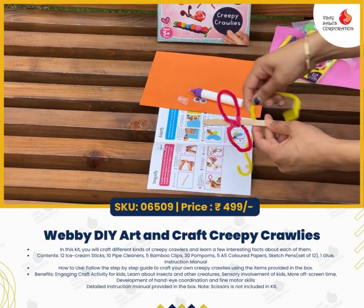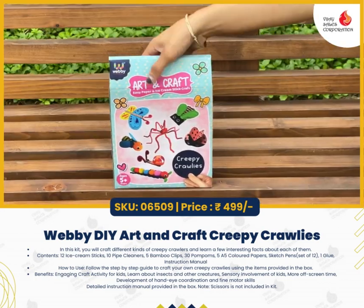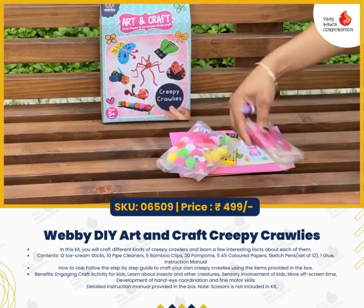Are you looking for some interesting art and craft games for your kids? Fevi brings you this amazing box of Creepy Crawlies. Let's see what's inside the box.